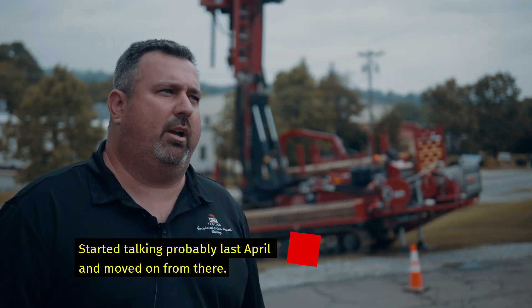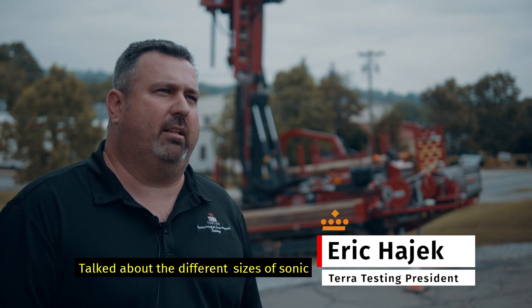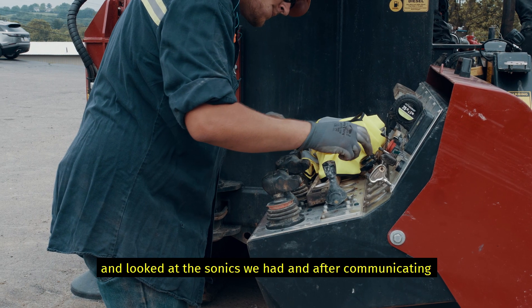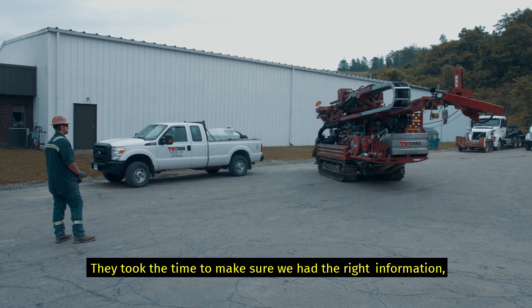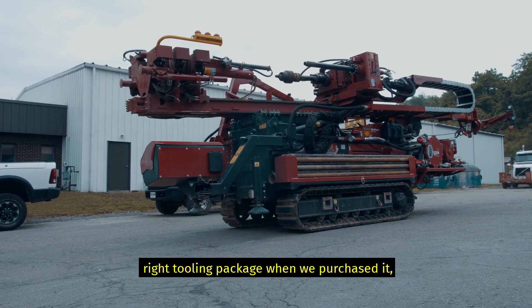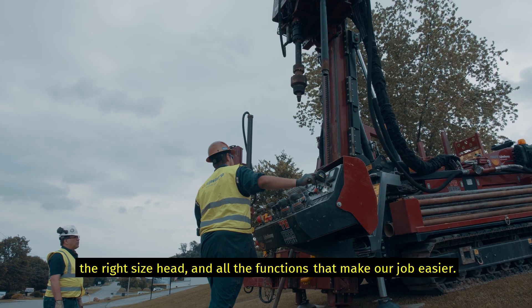Started talking probably last April and moved on from there. Talked about the different size sonics. They looked at the sonics we had and after communicating with them, the sales team actually set us up with the right drill we needed. So they took the time to make sure we had the right information, the right tooling package when we purchased it, the right size head, and all the functions to make our job easier.